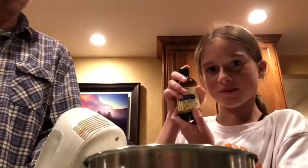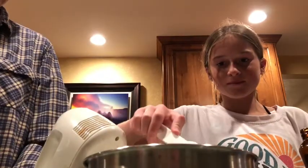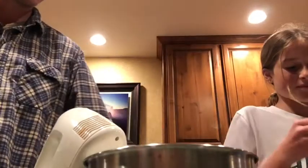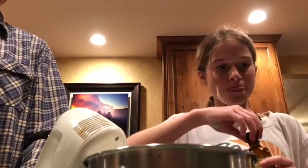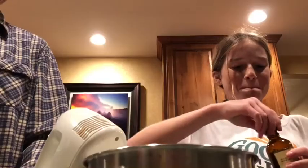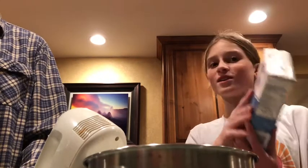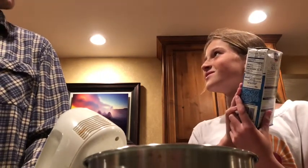Vanilla flavor. One tablespoon of conditioner. Where can you get this at? Any old grocery store will do.